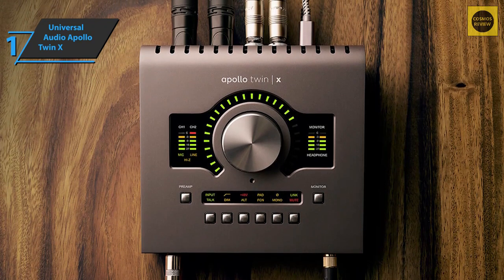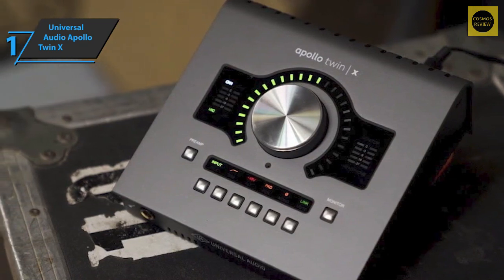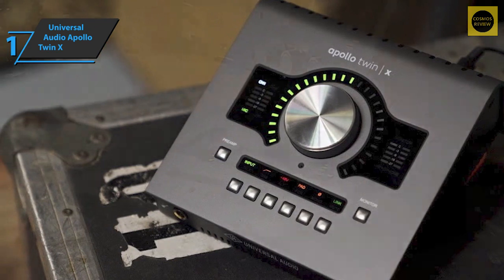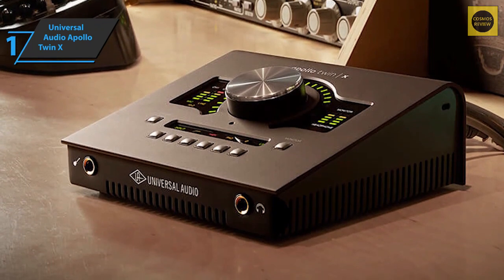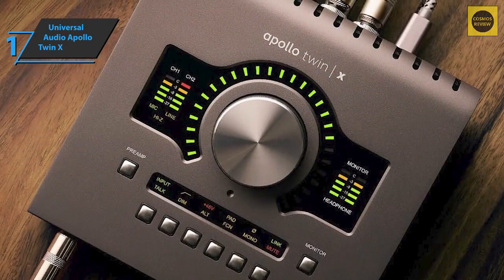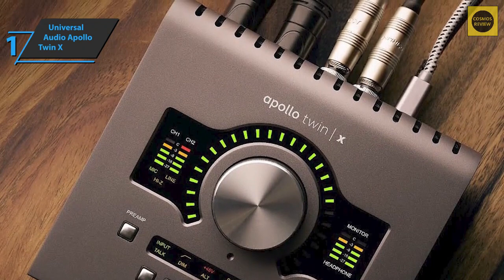The included package of UAD analog emulation plugins gives you a first-class, fully equipped analog studio. UA engineers redesigned the Twin's audio conversion to deliver a stunning 127 dB dynamic range, giving the Apollo interface an organic, spacious sound that easily rivals top converters. Universal Audio Apollo Twin X interfaces record and mix with elite-class AD and DA conversion with the widest dynamic range and lowest noise of any desktop interface.